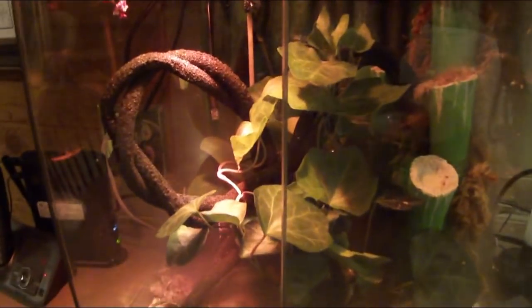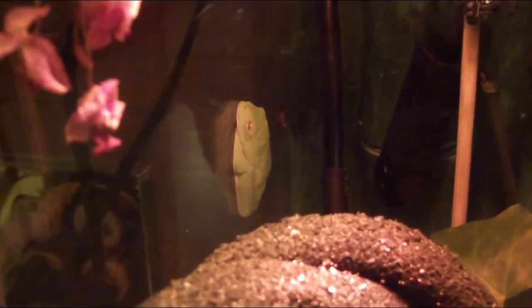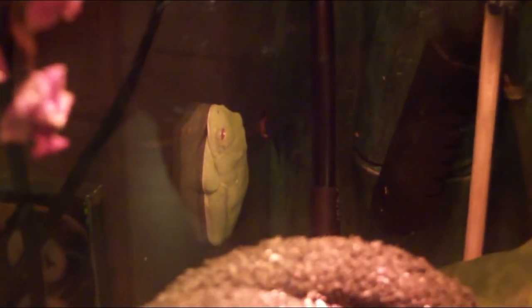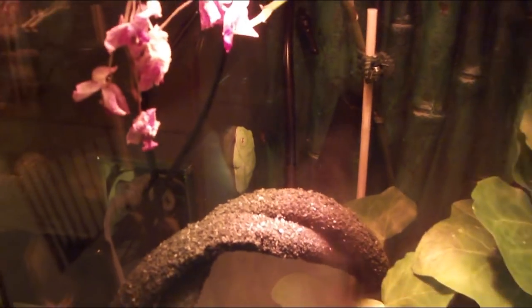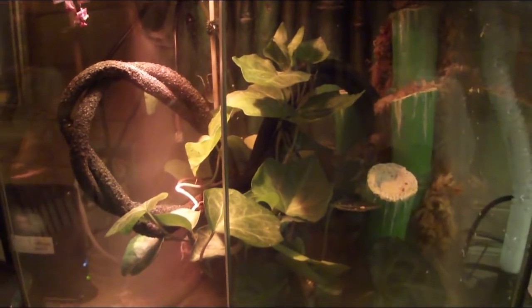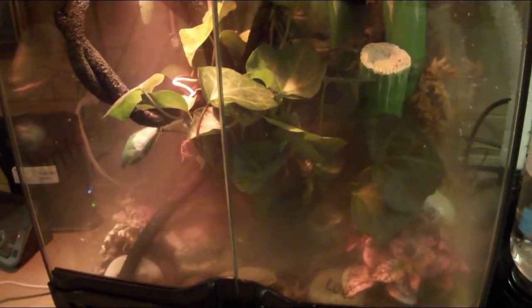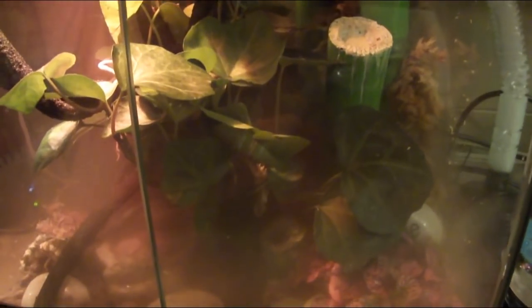I wanted to show you how it's coming along — we've been putting a whole bunch of stuff in there. Little Mr. Sticky on the back there just kind of hangs out all day, and every now and then at night he'll come out and hunt down a little cricket. We keep little tiny crickets in there, and now that it's a little bit colder in the room, the fog in there is really intense. It looks pretty eerie.